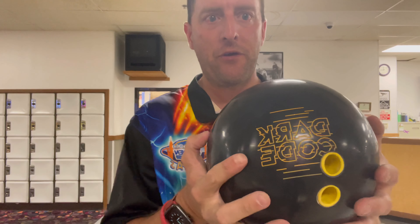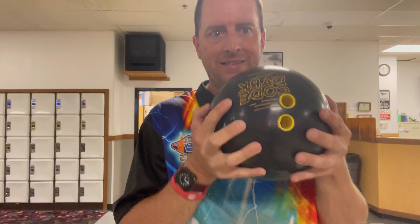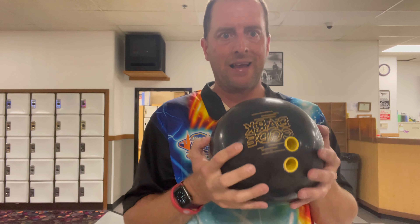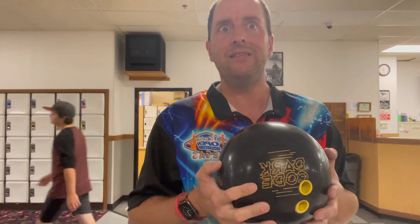It's such an amazing ball, you guys. This is my second time using it. My first time, it was amazing. This time is my second time because I got sick, so I hope you guys enjoy it. So here we go. I'm on lane 13 and 14.